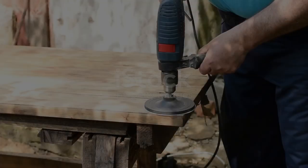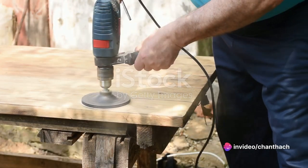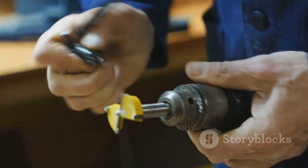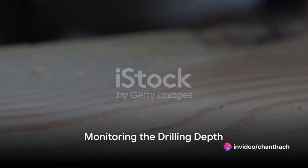Now position the drill perpendicular to the surface you're drilling into and apply gentle pressure. Press the trigger slowly to start drilling. Remember, let the drill bit do the work — forcing it too hard might cause it to break or strain the motor.